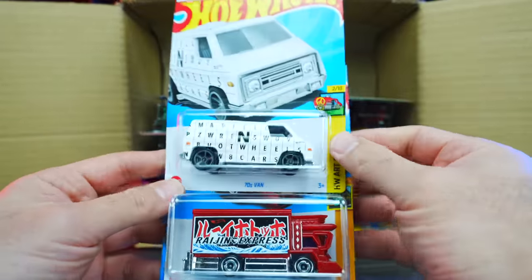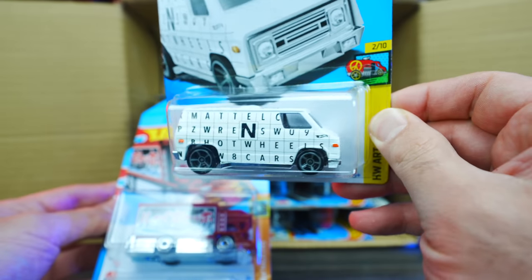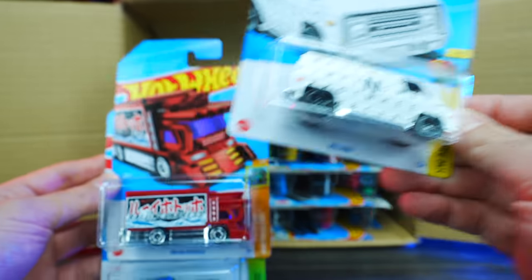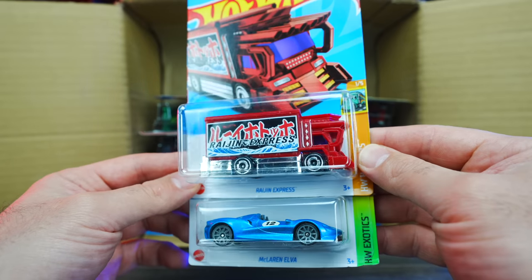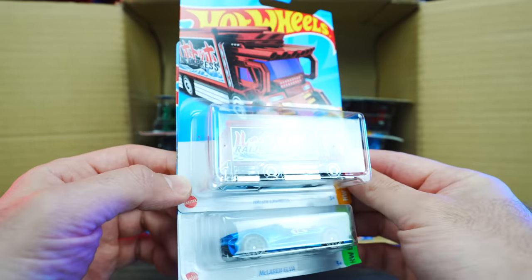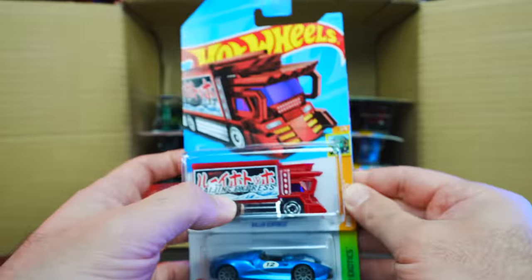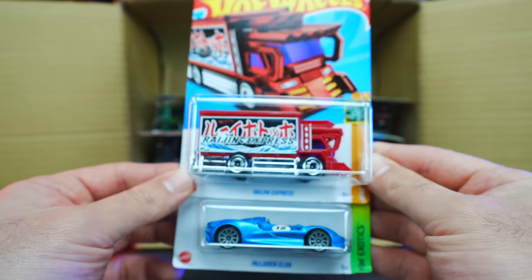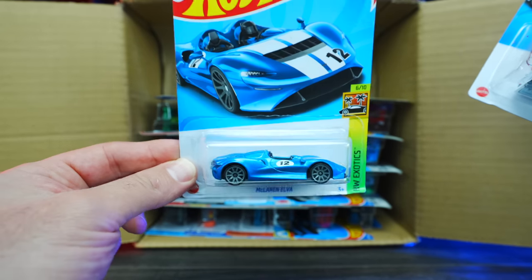We've got the 70s Van — check out the livery on there, definitely interesting. We've got the Ragin' Express, and I believe this is the treasure hunt for the case. Yes, we can see the treasure hunt logo right in the middle there. So we got the treasure hunt! Very awesome. We've also got the McLaren Elva in a nice new color.